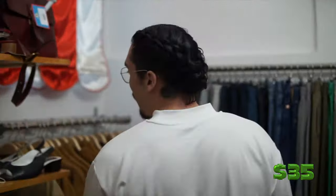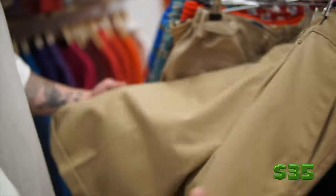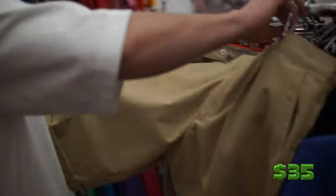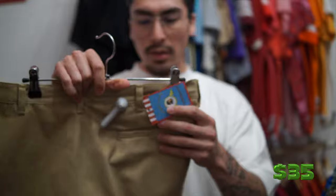Right now we're going to look for some bottoms — we already got the red top. I'm trying to go for something vintage while still staying with the Asian aesthetic. Found something — these are Wranglers, 1995.